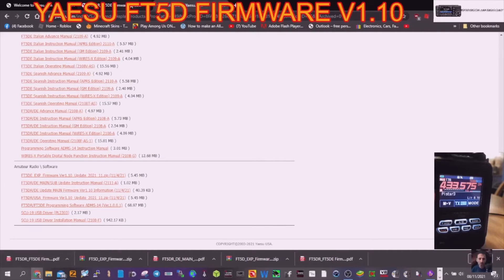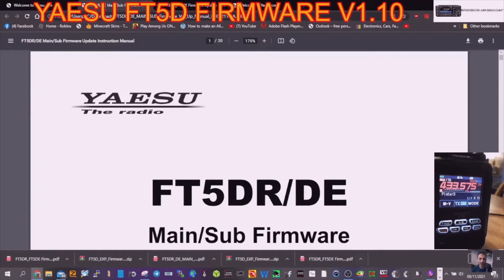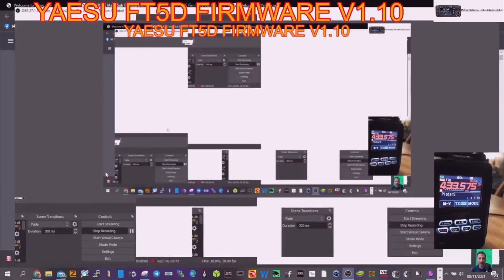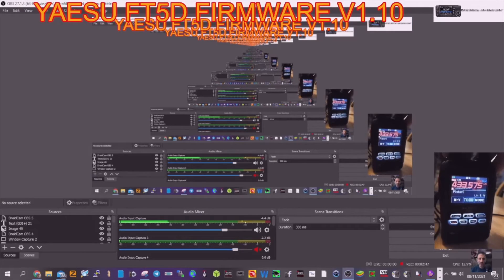We've got the firmware files and the instruction manual. Let's open the main PDF and make it bigger — I'm going to follow this step by step. Hopefully you can see the radio; I'll be checking like this just to make sure. This is live, zero-speed learning.